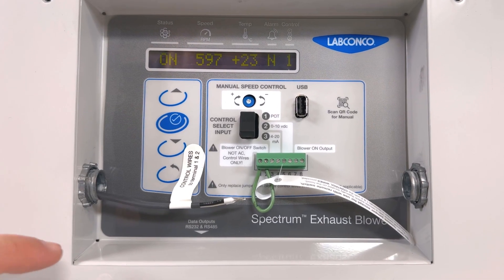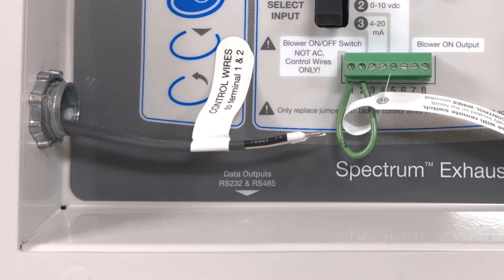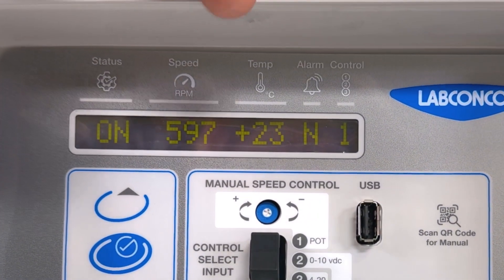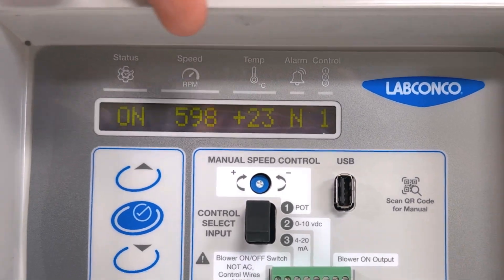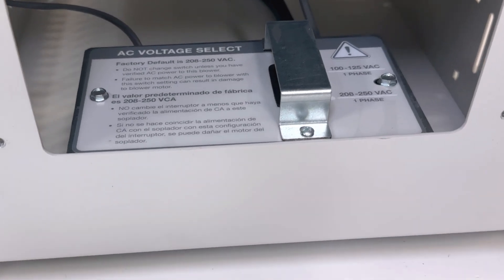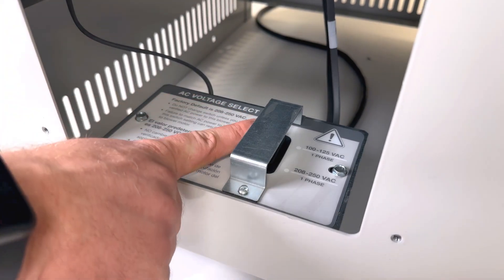Data from the blower can also be output to a building management system via RS232 or RS485 ports. The digital readout depicts various blower status indicators such as RPM and various alarms to help troubleshoot errors. One horsepower models come conveniently prepared to operate on either 115 volt or 230 volt systems with the simple flip of a switch.